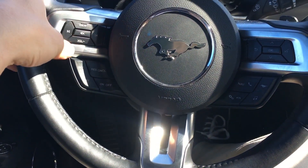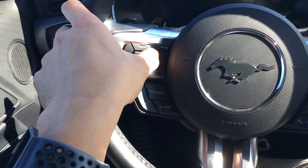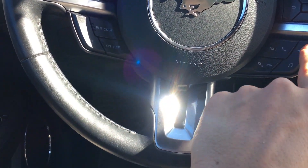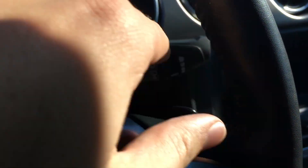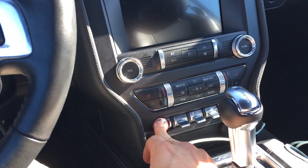Plenty of controls on the steering wheel — here's your cruise control, your volume for entertainment, controls for the menu, and some buttons down here for your phone and navigation system. There are also click buttons and the paddle shifters behind the wheel — a ton of fun.